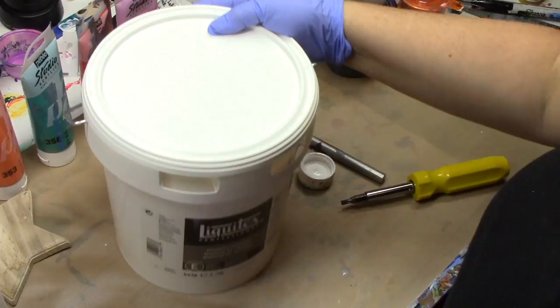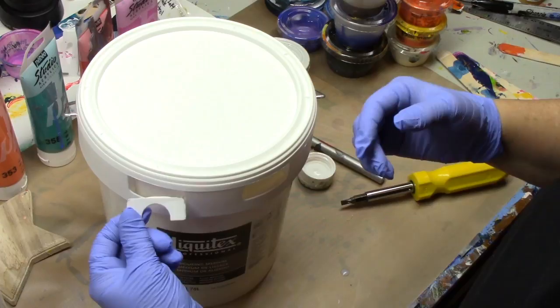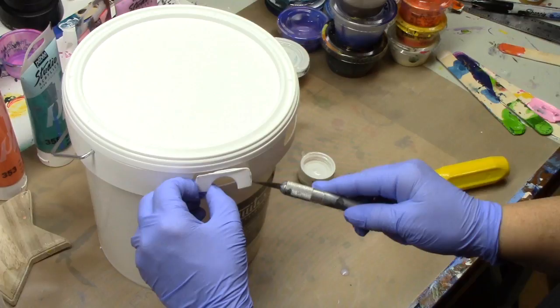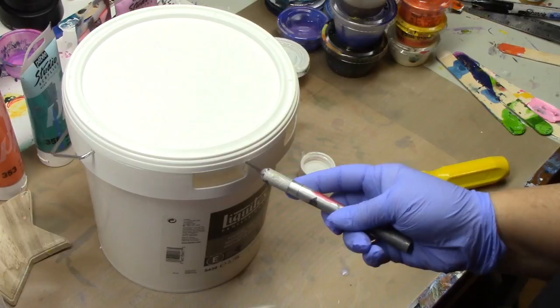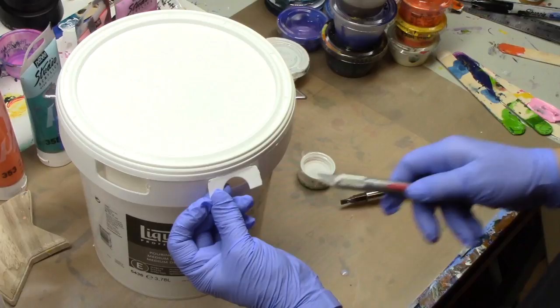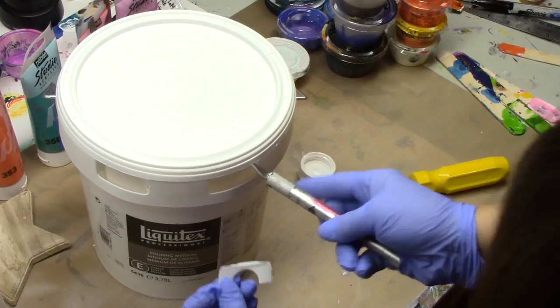I've already taken the tabs off, but all I did — the tab was in place — is I just took an exacto knife and popped the little corners where it was attached, then slid the knife straight up to the lid, went straight across, and back down. That piece just popped out. You do that for the other one also — just put the knife in, make sure it's released along this edge, across the lid, and back down.